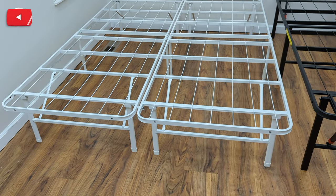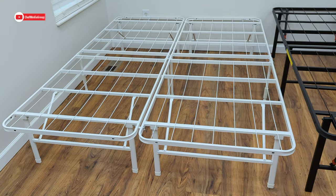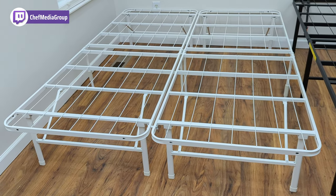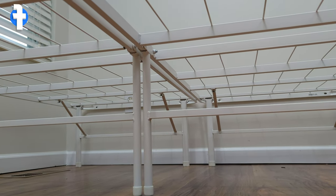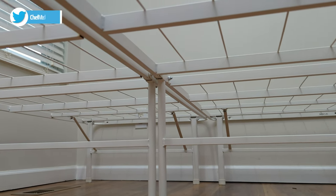The Zynos SmartBase Mattress Foundation on the left can be ordered in narrow twin, twin, twin XL, full, queen, king, and California king. You can also choose from three different heights including 14 inches, 16 inches, and 18 inches if you'd like some additional under bed storage.